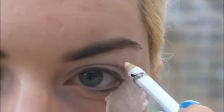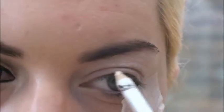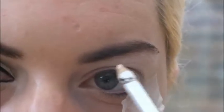Next, taking any old white eyeliner pencil, I'm going to draw where my cut crease is going to begin. This doesn't have to be neat but you don't want it too messy either.